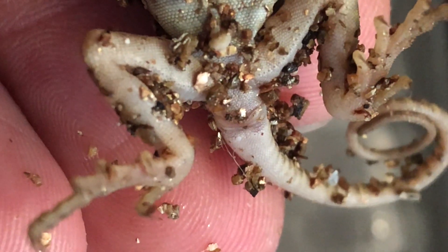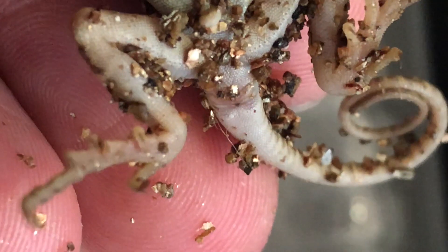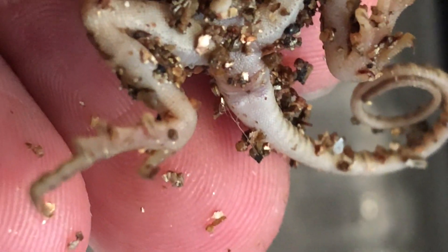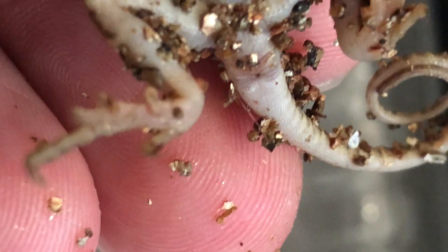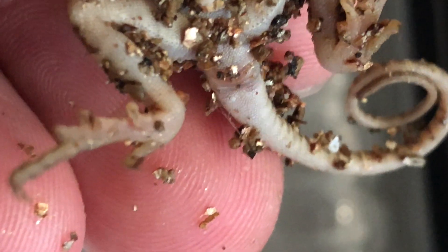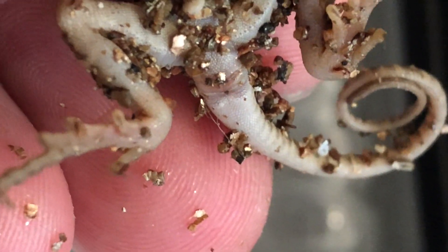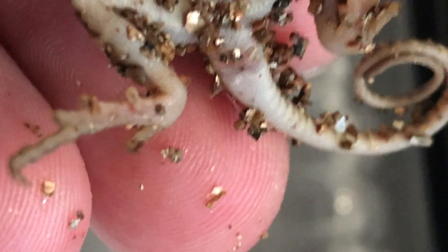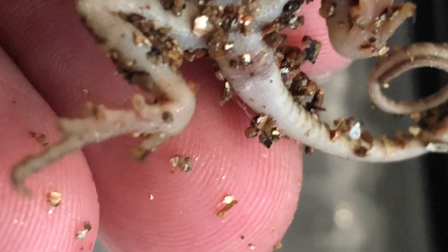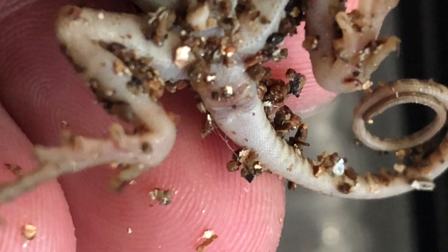I'll try to show you a female later in this episode or another episode. Pretty much if you look for that one large scale, you might be able to see a couple — there's one row right past the vent, and that's one of the key ways to check if it's a male. Females won't have this row; there might be some abnormal looking scales, but they won't have those large particular scales like this one does.